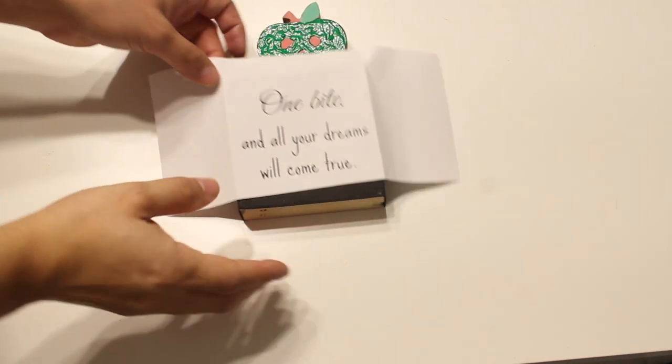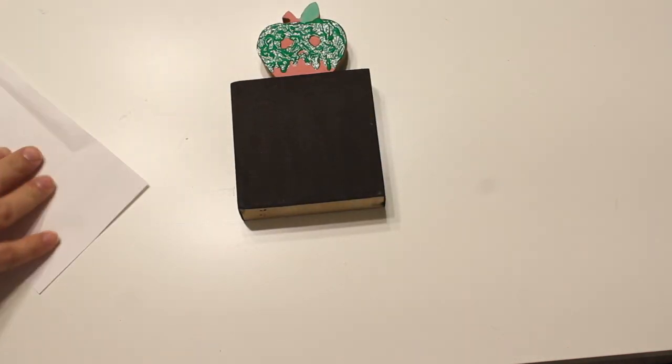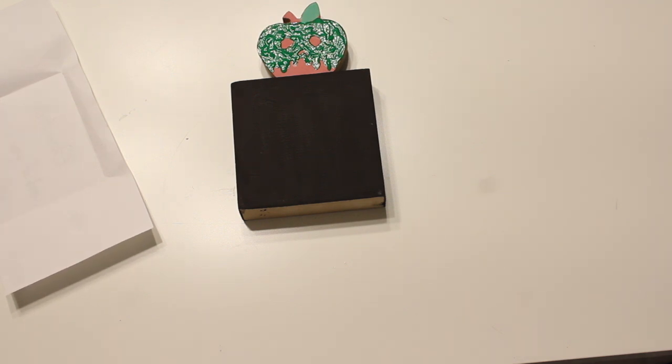I printed off the phrase I want to put on here: 'One bite and all your dreams will come true.' I used two separate fonts because I just liked how that looked. This is the cheater's method if you don't have a die-cut machine — it works really nicely, but you do need a nice paint pen for this process.